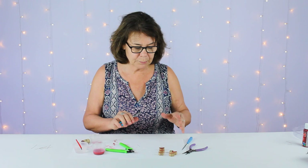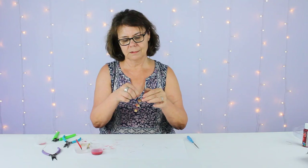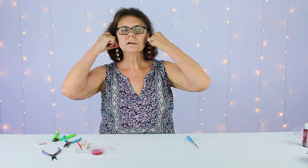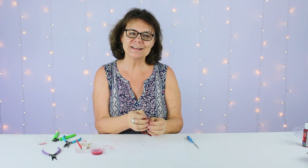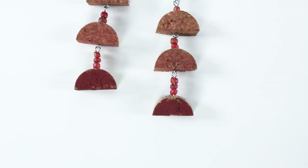There's our first earring. I'm going to go ahead and repeat that process to make the matching earring. I think I'm ready to have a glass of wine and try on my new wine cork earrings! Thanks for joining us. If you make wine cork earrings of your own, please share them with us on Instagram at hashtag createwithcousin. Thanks for joining us today. Bye!